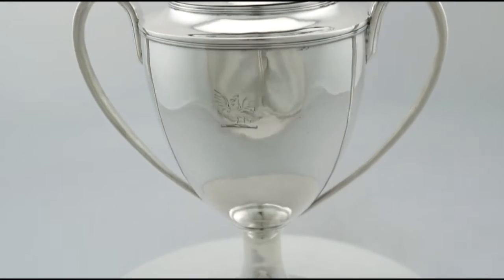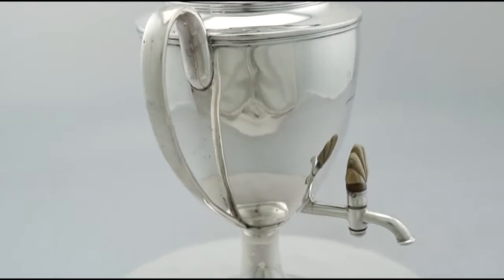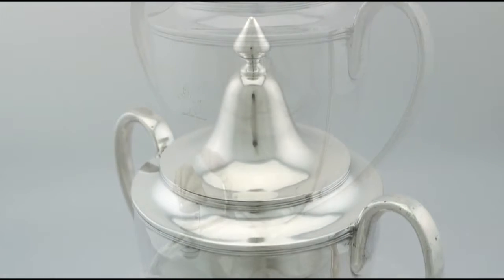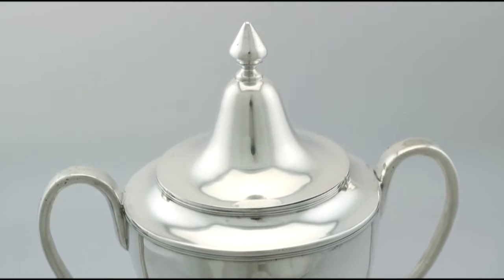The urn is supported by a plain circular pedestal to a circular swept foot with a collet style rim. Full hallmarks struck to the surface of the foot, and part hallmarks to the rim of the cover, are all very clear.